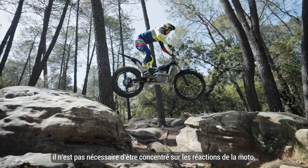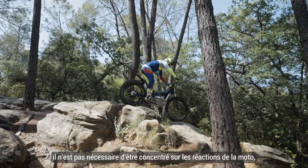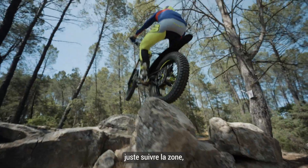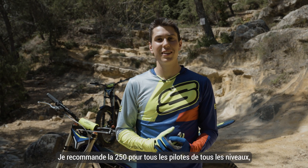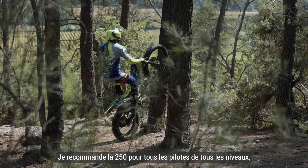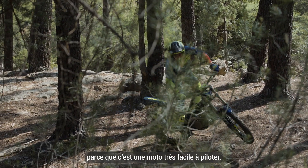It's not necessary to concentrate on the reaction of the bike. You just float through the section and this makes it so fun. I recommend the 250 to all riders of all levels because it's a very easy motorbike to ride. You will enjoy it a lot.